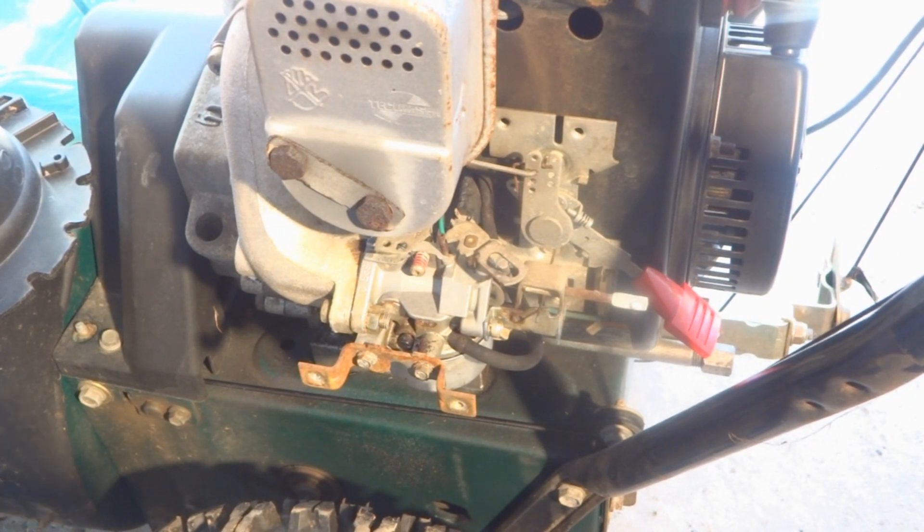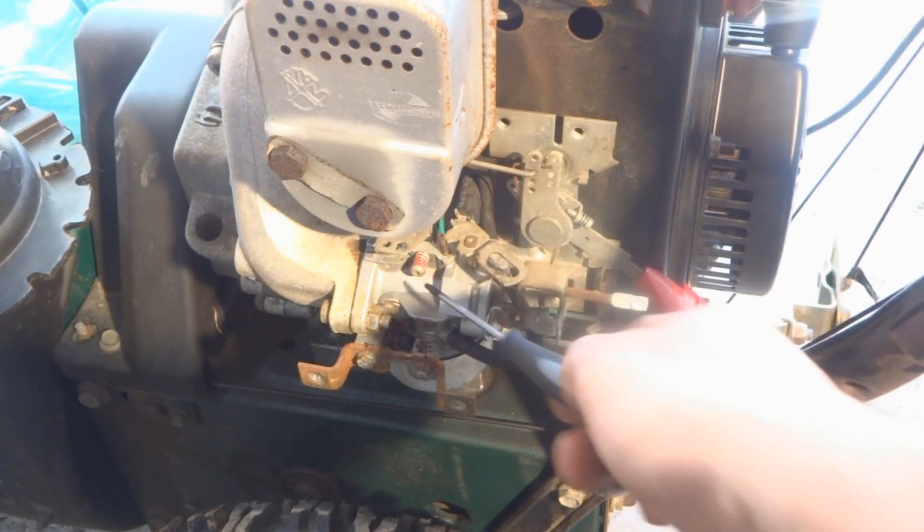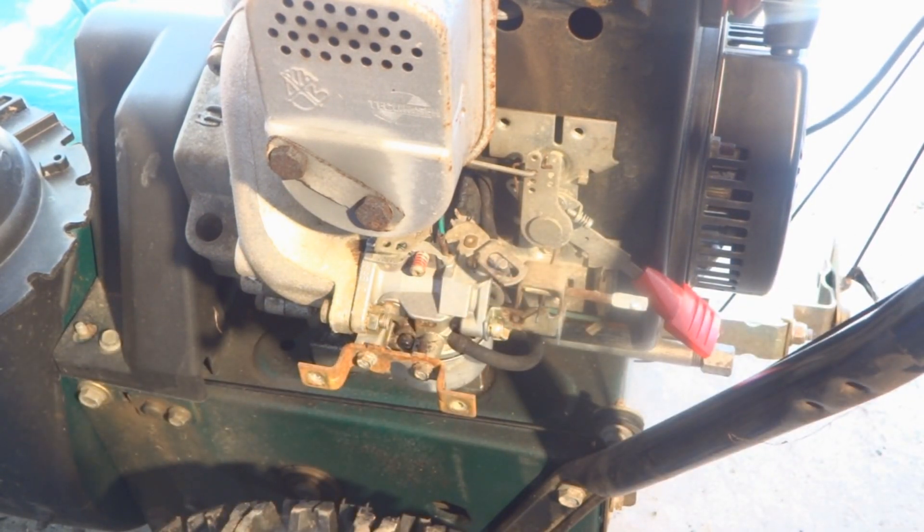All right, there you are — we adjusted the high speed with this screw and the low speed with this screw. Obviously you need some fresh gas. I think the homeowner put Sta-bil in it last year and I had to drain some of that out because they put too much in and it was actually diluting the gas so it wasn't firing. We're going to put some fresh non-ethanol gasoline in, let it run for a few minutes to get the carburetor warmed up, and it should run like a top when the snow flies. Thanks for watching.